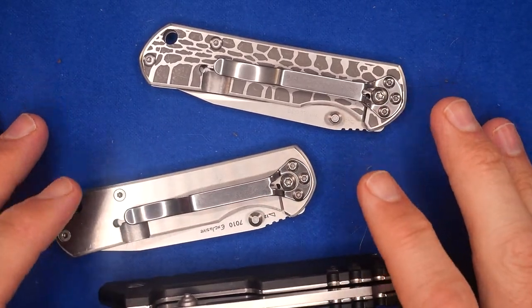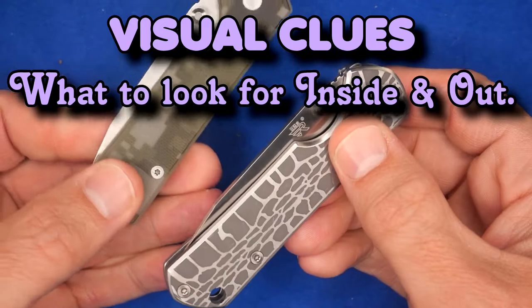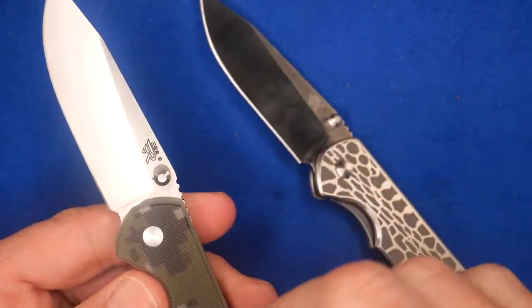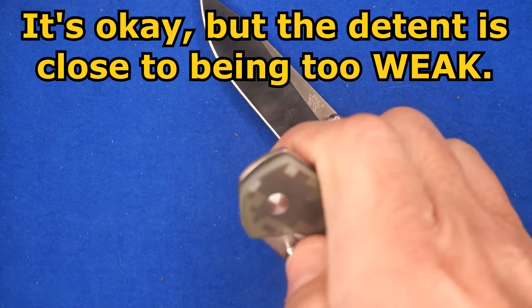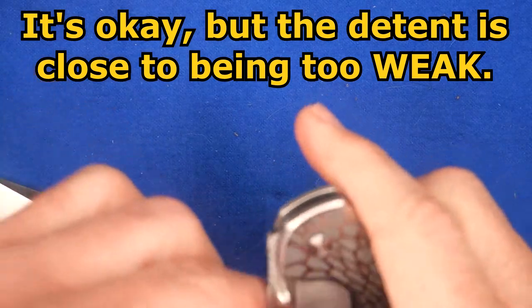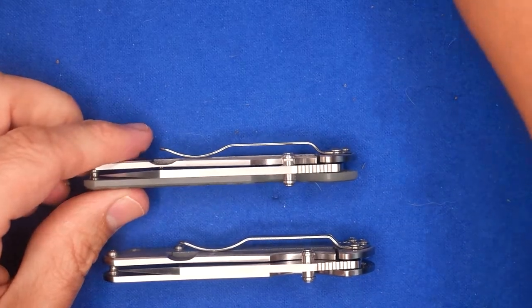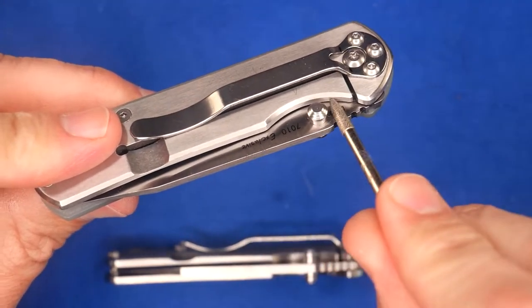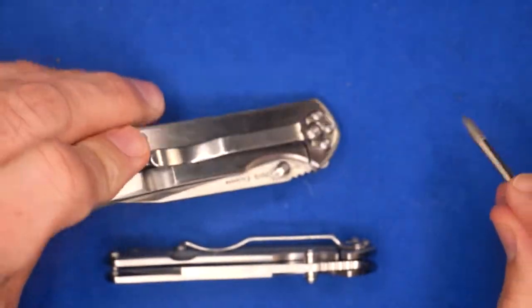Before we get into those things — visual inspection. We have two San Renmu 7010s here. Both of them work fairly well. One of them, the detent lets go a little bit easier. The blade doesn't come out with a wrist flick, but when I flick it out with the thumb stud, it goes a little bit easier and takes less pressure. So let's take a look at it when it's closed and I'm going to show you really zoomed-in close-up pictures of this spot right here, where the lock arm and blade meet.